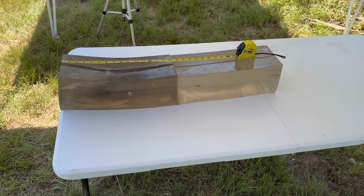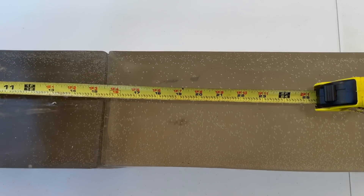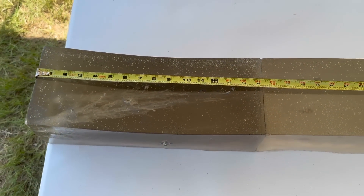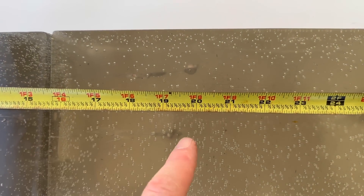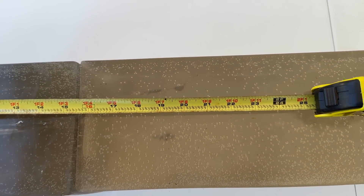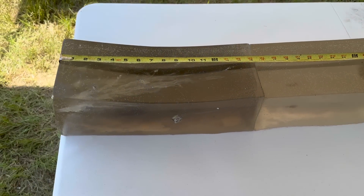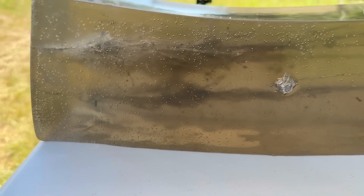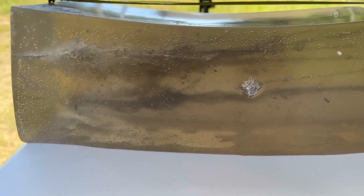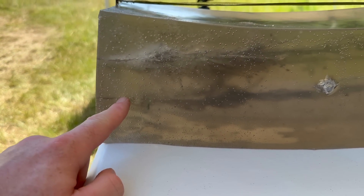We are down here at the blocks after shooting that 95 grain Core-Lock Tipped out of the .243. I managed to capture two bullets. I wound up firing four because I knew I had lost one that zinged up out of the top of the block. Penetration-wise, we got one at 19 inches and one right at about 20 inches — pretty consistent. It looks like they held together for the most part and we did get some expansion. Coming on back to the first block, we got some pretty nasty terminal wound cavities — better looking than a lot of the other .243 loads I have tested.